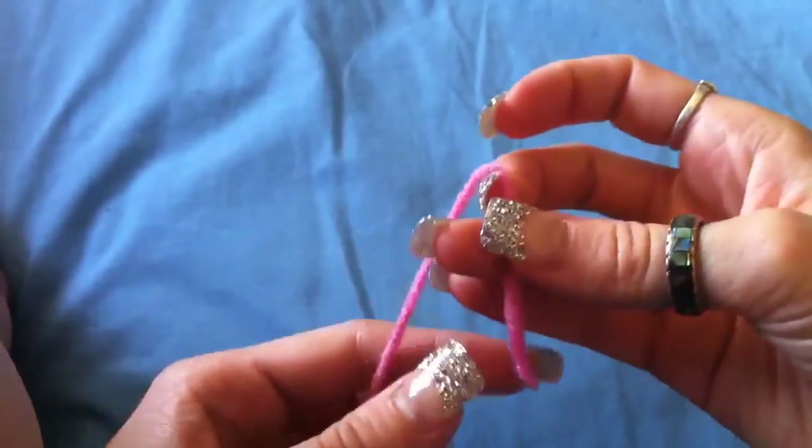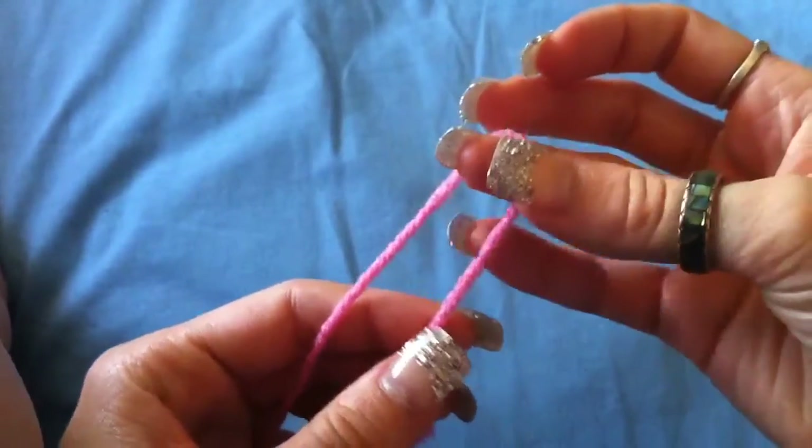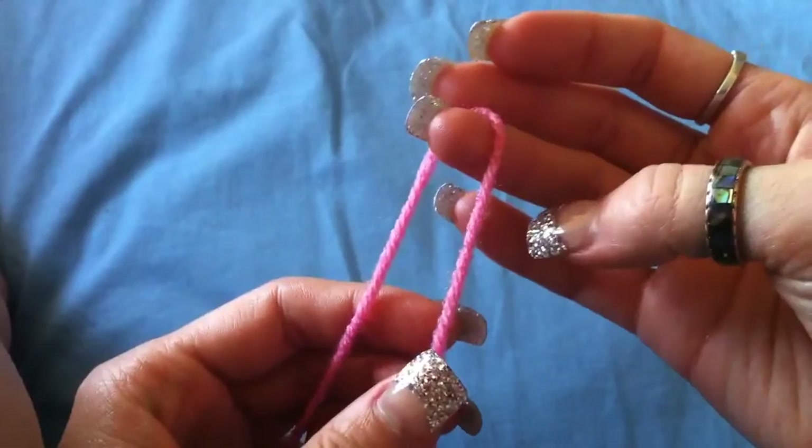The first thing we're going to learn, to start off all of your sections of the cloak, is called a slip knot.